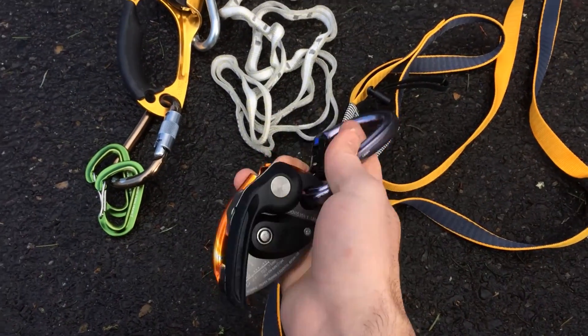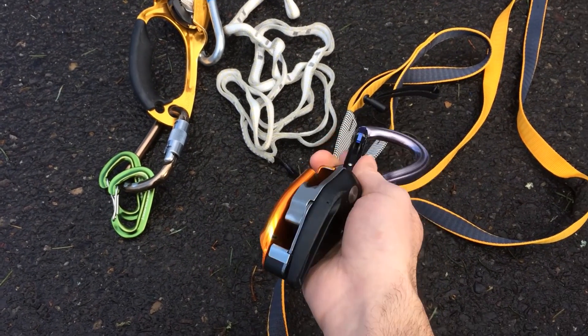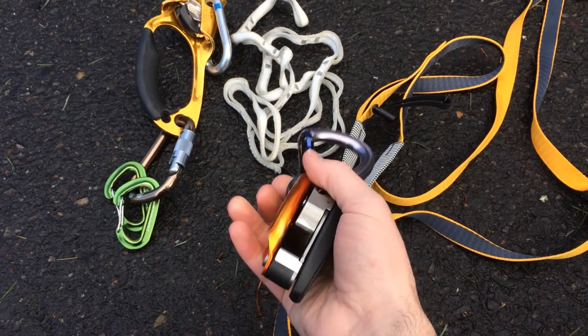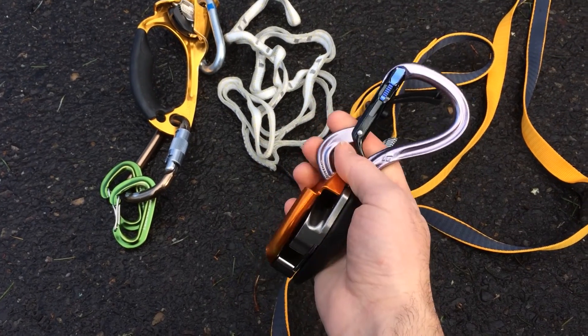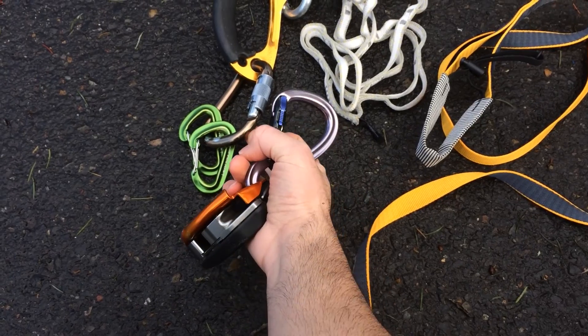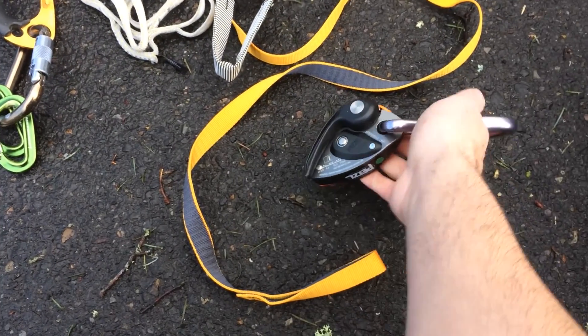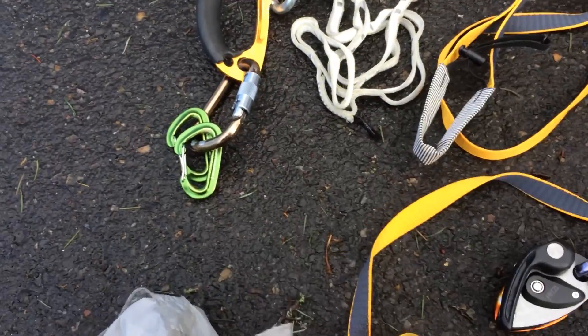The other final critical piece of gear for this whole rig is my Grigri. I use this straight to my harness, as most folks would conventionally, and route the rope through it. I use a two-to-one pulley system to ascend and stay moving on the route.